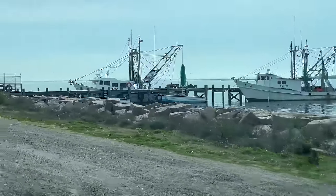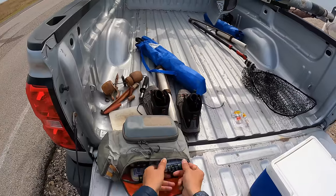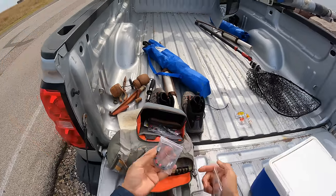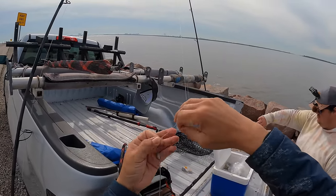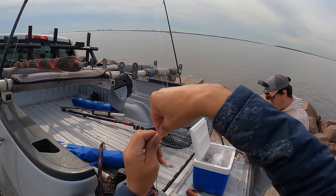Hello everyone, welcome back to the channel. If you're new, welcome to MDLR Fishing. Today we're at the Texas City Dike — a five mile long structure that extends out into Galveston Bay, making it perfect to go after Black Drum. It is February 1st, so this is really known as our Black Drum Run, and we've got some live blue crab that we're going to be soaking out here in the water.